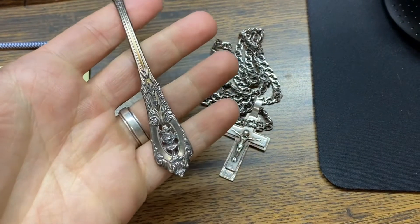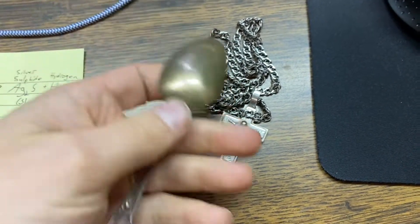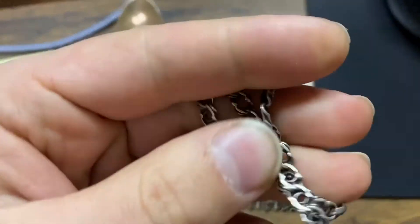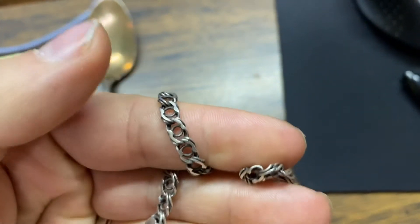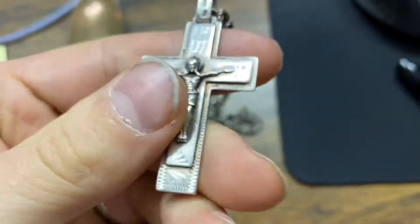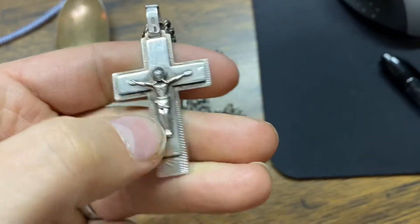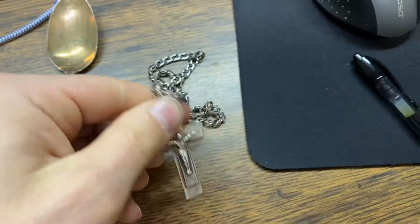In the details there's tarnish on the back, and here in the chain there's tarnish inside these details as well as around the imagery where the layers come up. Overall there's tarnish, and on the backside as well. We'll see how well this simple method works.